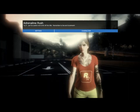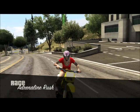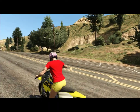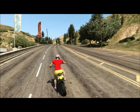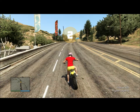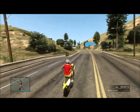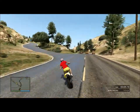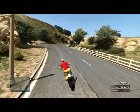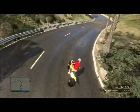This is a dirt bike race. So, the first part is a little twisty, but it's not too hard in my opinion.